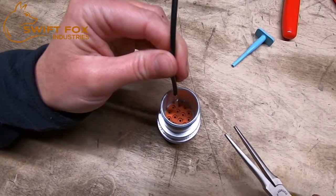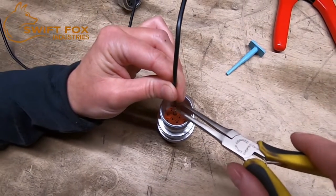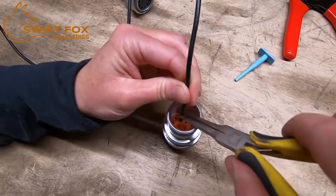If your wire is not sturdy enough to push down on, what you can do is use these thin needle-nose pliers and work it down.